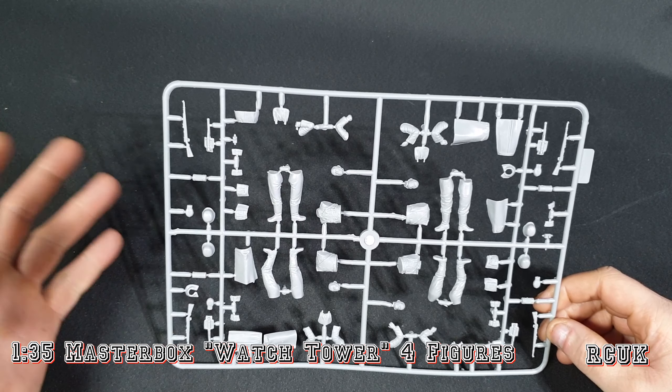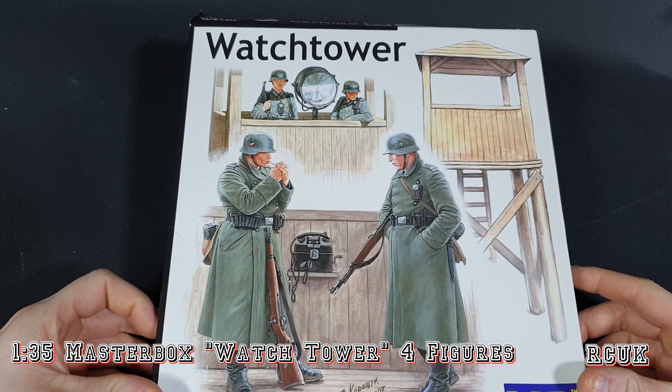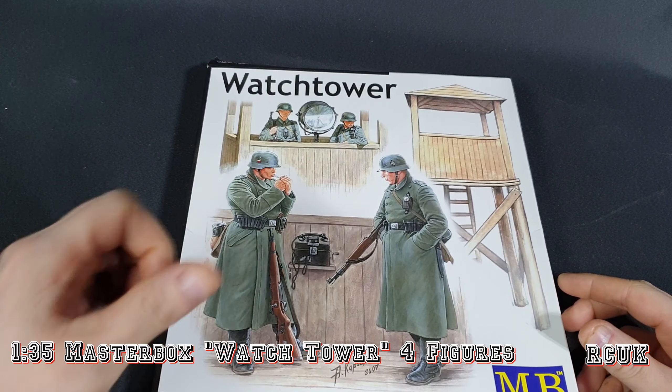There you are guys — just a small little kit with a couple of soldiers and a guard tower from Master Box. Like, comment, subscribe and I'll catch you ladies later.